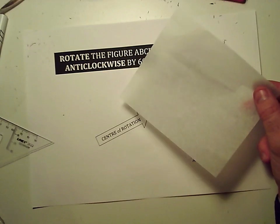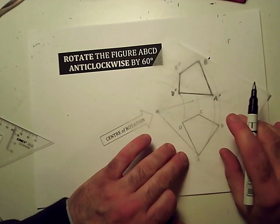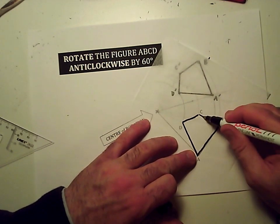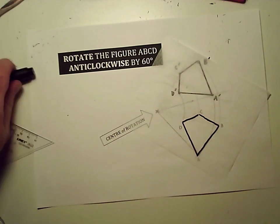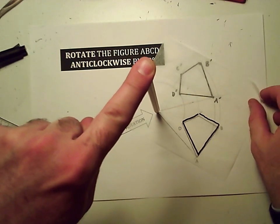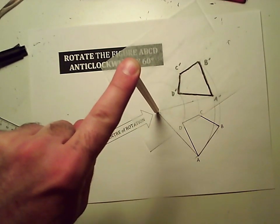An easy way to check is to get a bit of this stuff — the kind of thing you wrap your sandwiches in. If you just trace out the original shape very roughly, and then put some kind of sharp point — a pencil or something — in the center of rotation, you can just turn the thing around and see if it lands up over your original shape. And if that's happened, then you've done everything correctly.